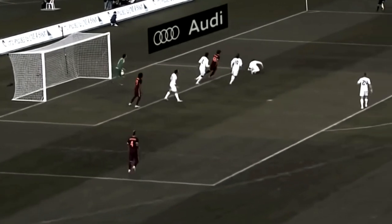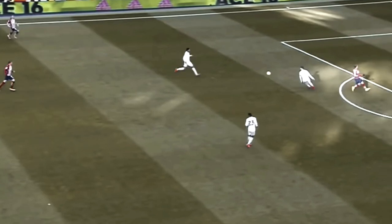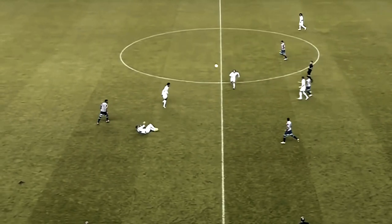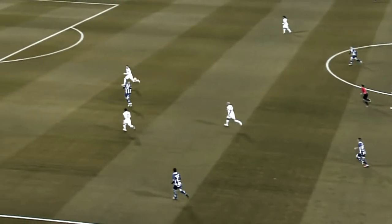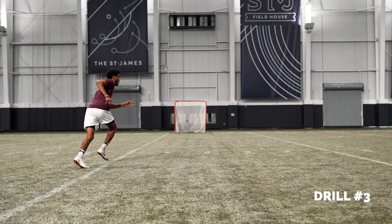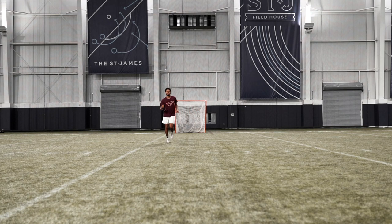Drill number three is inspired by Sergio Ramos, one of the best center back players in the world. Something that center backs deal with a lot in every game is balls being played over the top. For this drill, all you're going to do is set up a goal — either a lacrosse goal or full-size goal — behind the defender. He's going to start close to you about five yards away, and when you say go, you're then going to try to play a long ball into the goal or play through on the ground, and the defender is going to try to prevent you from scoring.